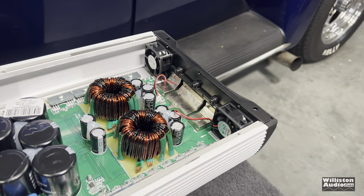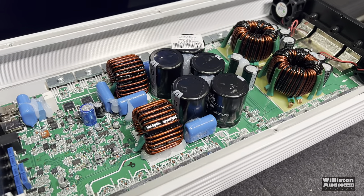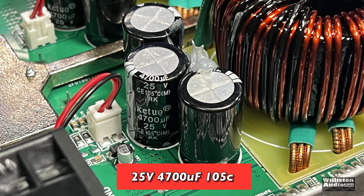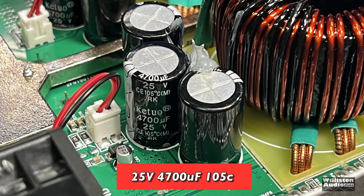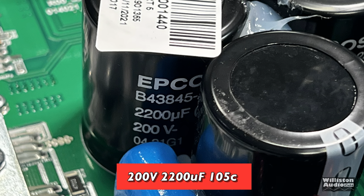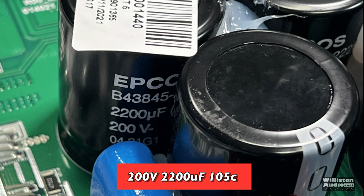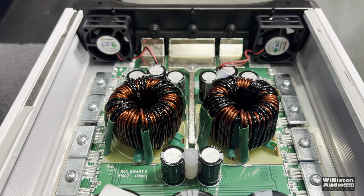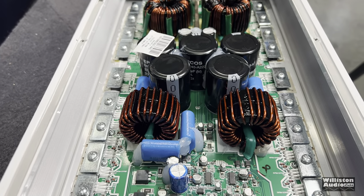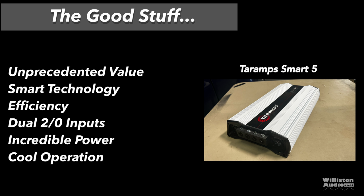A lot of people see these and say there's not a whole lot here, but these full-bridge amps only need half the components of a typical Korean half-bridge amplifier. You can see here 25-volt 4,700 microfarad 105°C filter caps on the input rail, and the rail caps are 200-volt 2,200 microfarad 105°C. The amp is laid out with fans that come on when needed, and it performed well — it stayed nice and cool.